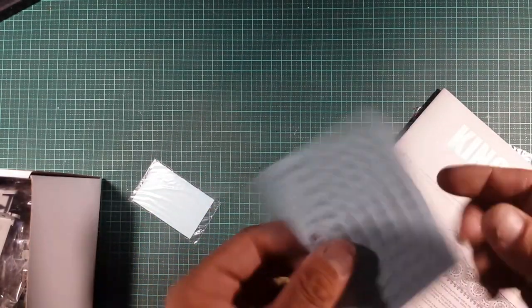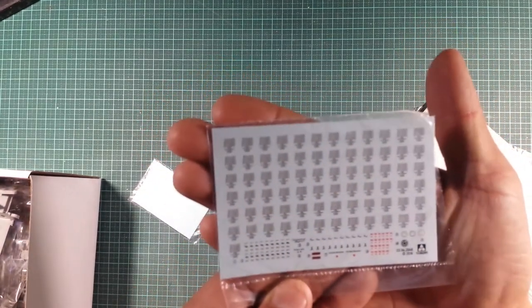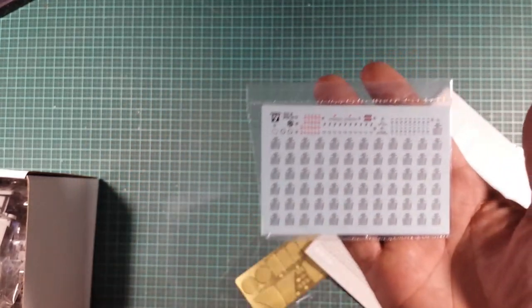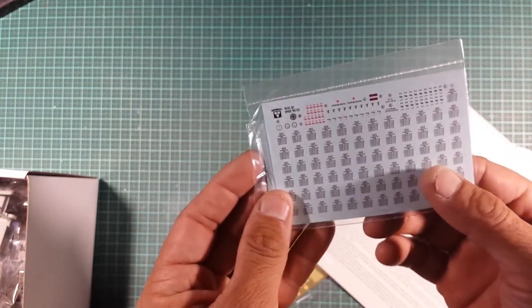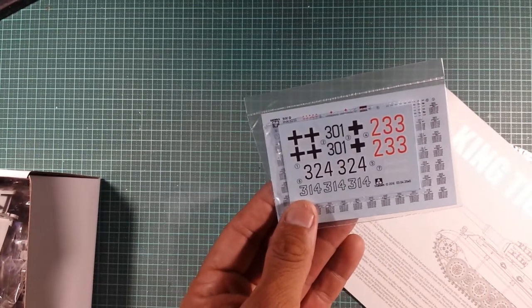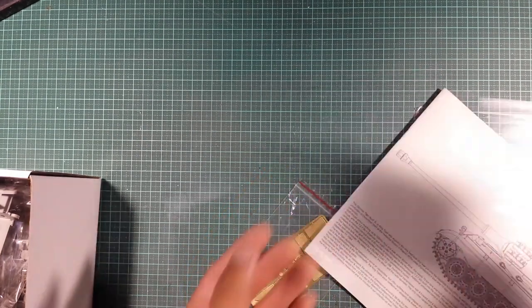And decals — these look like they're for the ammunition rounds, because there are so many of them and the rounds are very repetitive in this build. Then you've got all the vehicle markings: 381, 233, 324, and 314.